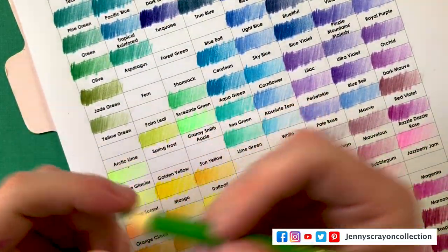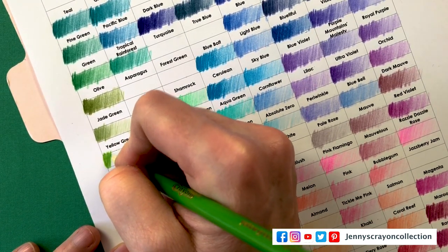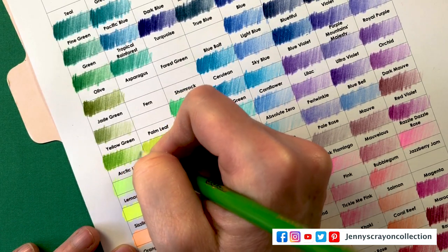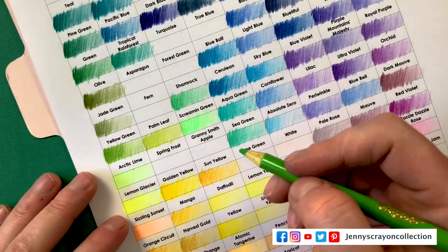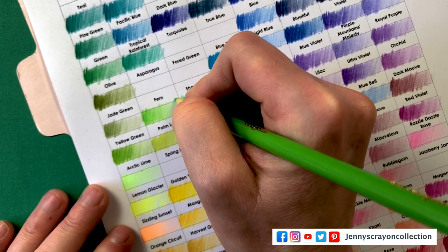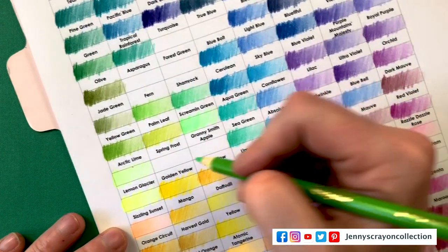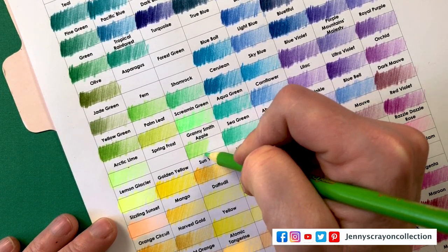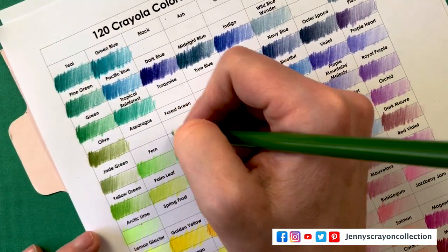This one is Olive. Screaming Green — I didn't even have to look at that one, I just knew it. Yellow Green — I wonder why they didn't put Robin's Egg Blue in here, or other colors, and just say 'hey, we're going to do a 125 pack.' That drives me crazy — why not put in all your colors? I really think it's because of the packaging.